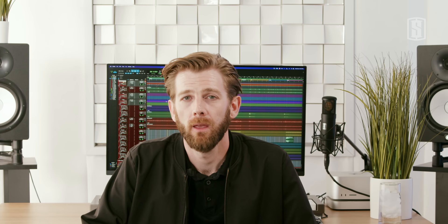Today we're going to be checking out the Slate Digital and SSL Complete Access Bundle, which is a huge collection of plug-ins that I use every day in all my sessions. We're going to be looking at a song I made with Milwaukee-based artist Petty Hendrix. The song is called Red Corvette. Let's dive in.